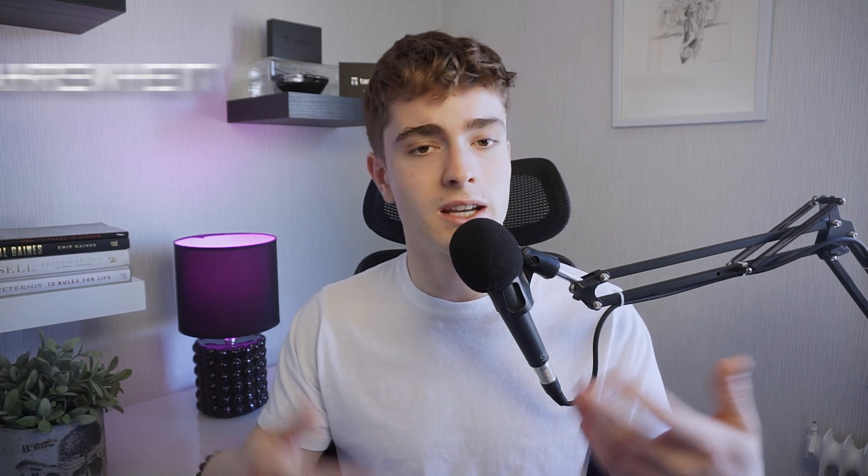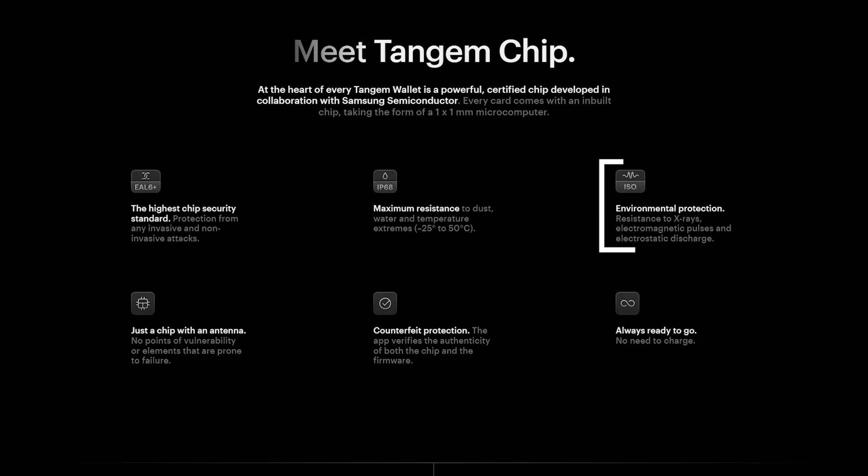It can also handle hot and cold temperatures — hot temperatures up to 50 degrees Celsius and cold temperatures down to negative 25 degrees Celsius. It's also resistant to x-ray, electromagnetic pulses, and electrostatic discharges. So you could bring it through airport security without worrying about your private key being destroyed.